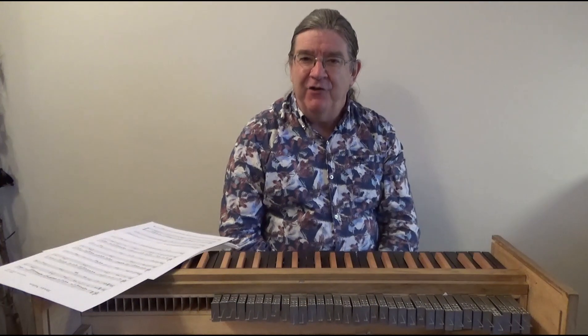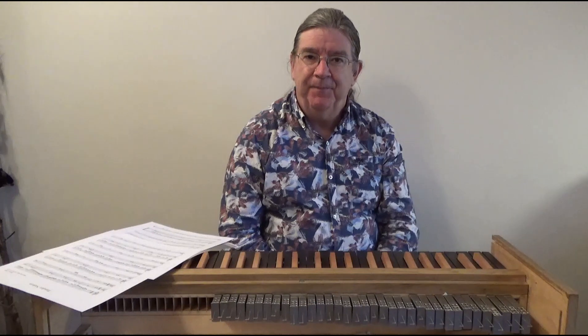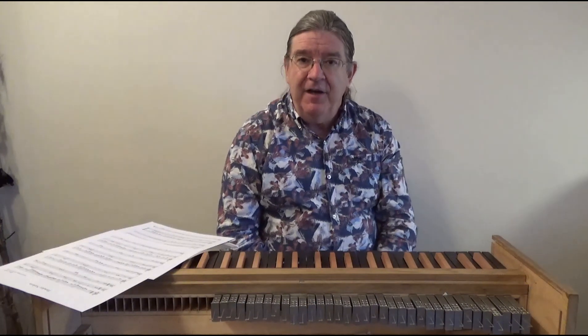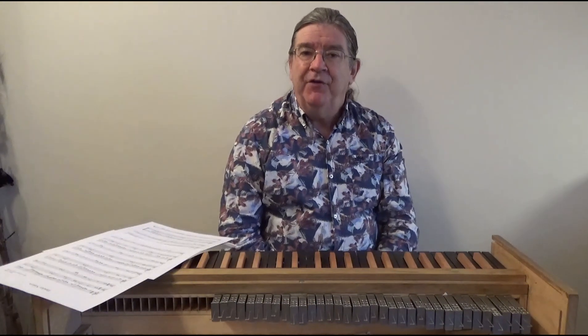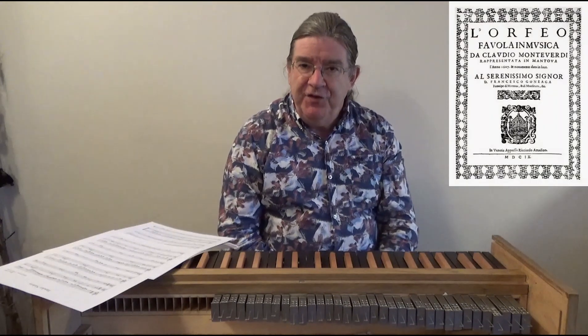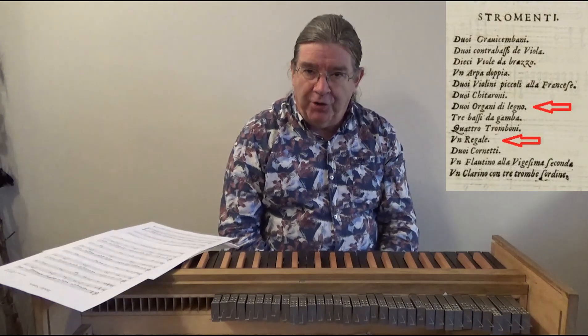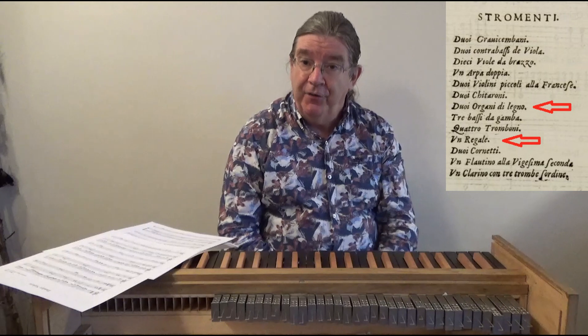Hello, I'm Andrew Lawrence King and today I'm talking about the regal. In the early 17th century, in Monteverdi's opera Orfeo, two different types of small organ are played: the órgano di legno and the regal.